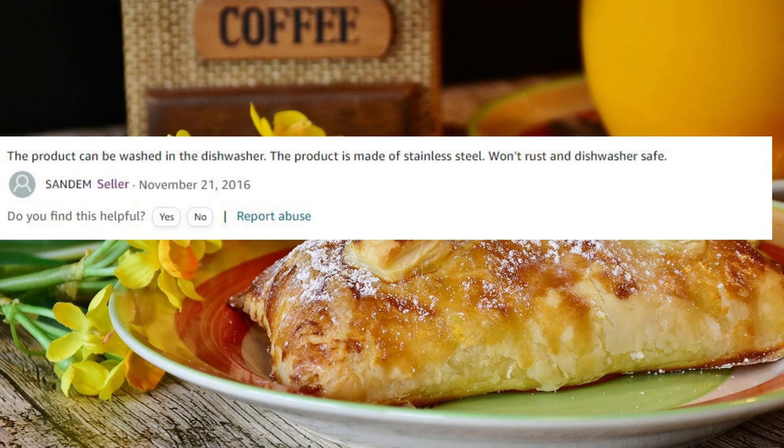Amazon seller Sandham's answer: The product can be washed in the dishwasher. The product is made of stainless steel, won't rust, and is dishwasher safe.